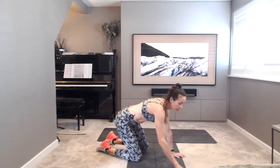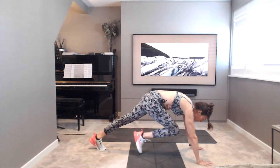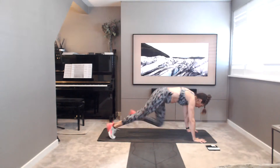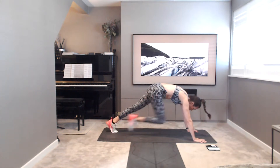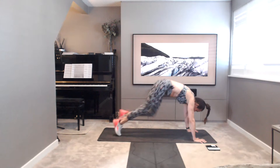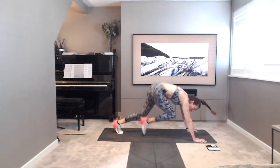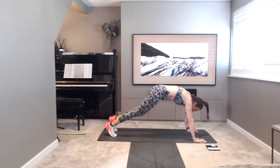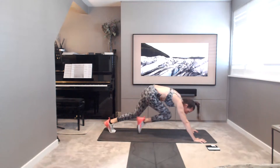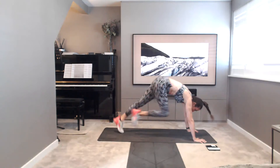Up we come, over into mountain climbers. Starting in plank, feet come in. You can take a low impact version or you can run it — your choice. Off you go. So you can run your mountain climbers or step it. You choose the option that you want to go for. Nice and light on the leg, really push into the hands. Bringing that knee nice and high in towards the chest. Five, four, three, two, and one.